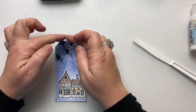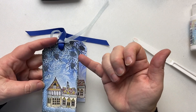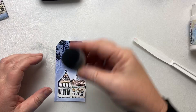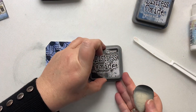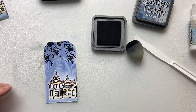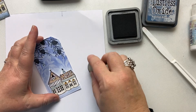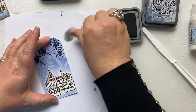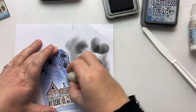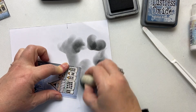The next thing we're going to do is blend around the edge before putting the snow on, because that way you get the snow looking a little more prominent. So with my smoothie and my Black Soot, we are just going to blend around the edge. There's a lot of ink on here — that's better.